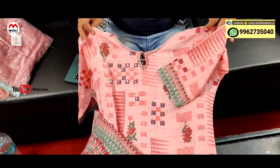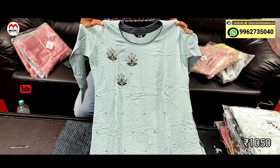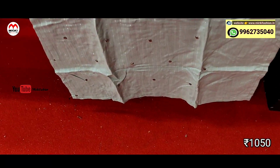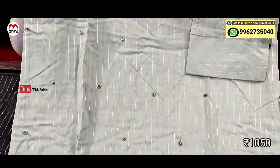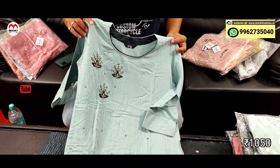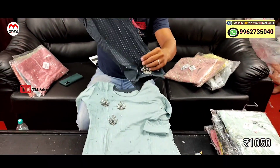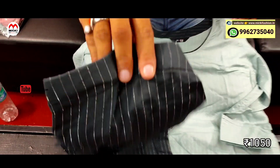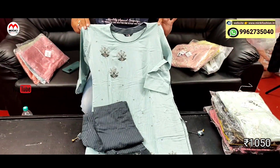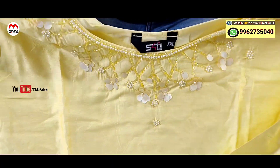Next design: light pista green shade kurtis, smart work done. Light stripe cut design. Semi-party style outfit. Ash combined with gray combination — straight fit pant kurthi. Price is just 1050 rupees, from medium to double XL, all sizes available.